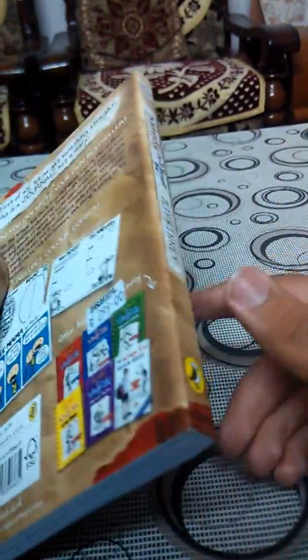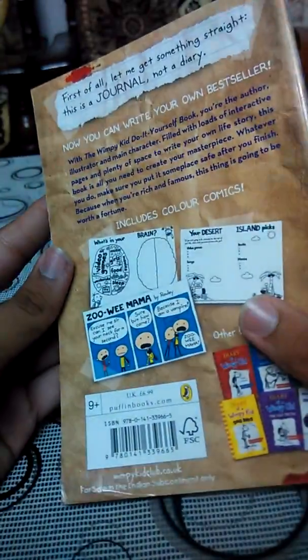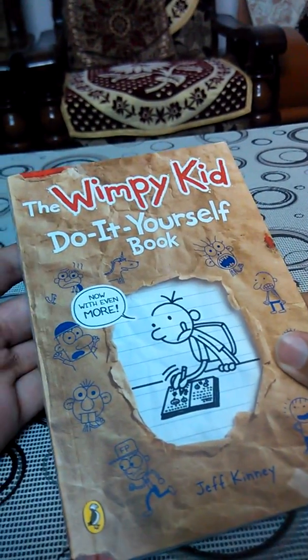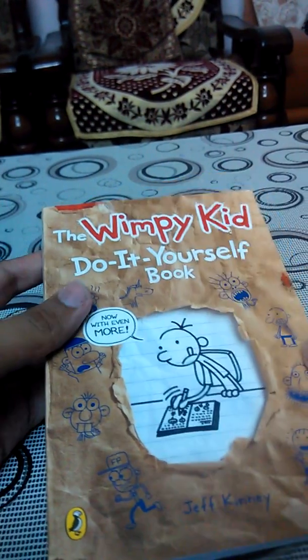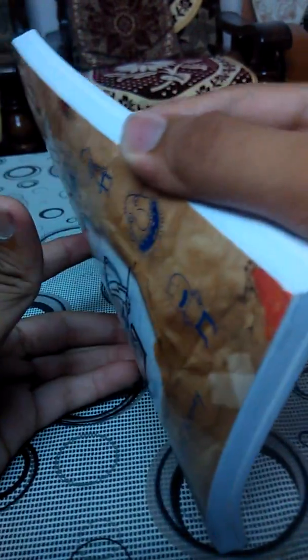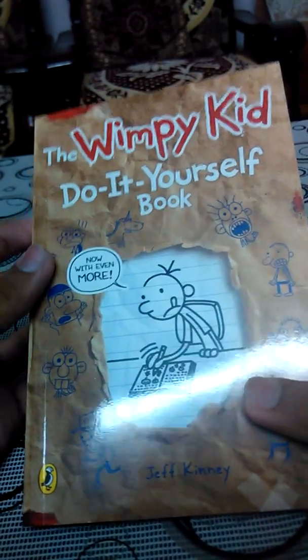This book contains three parts: one is the activity area, second is the colorful comics, and there's plenty of space to write your own life story. From my opinion, I don't like this book — I actually hate it. It's just a childish activity book and I don't need such childish things in my life.